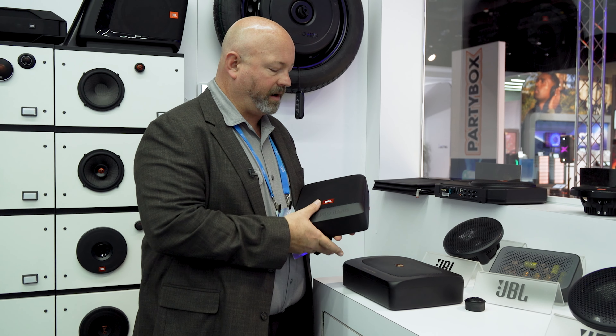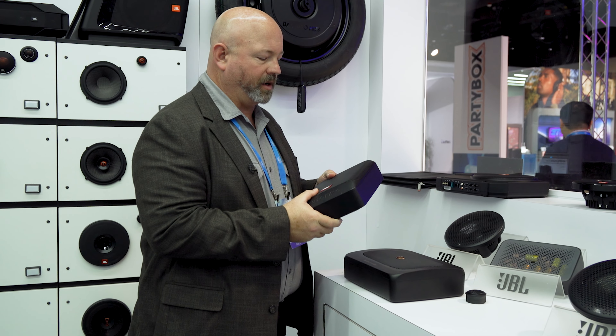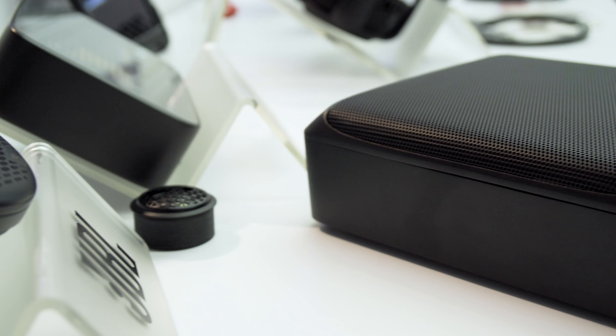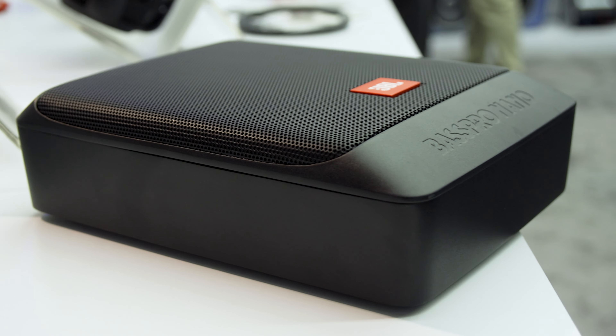I first saw this speaker when JBL announced it at the Consumer Electronics Show in Las Vegas in January of 2020. They showed it to me, we even did a video on it, and they explained that it is a Crutchfield exclusive, and it remains so today. The only place you can get this is at Crutchfield, and we're pretty excited about it.